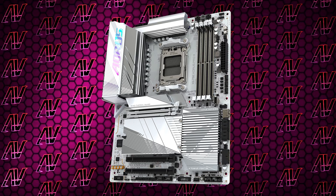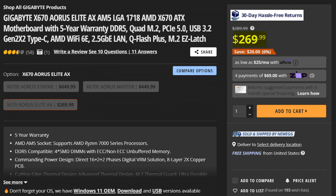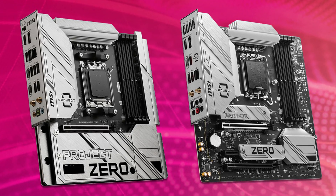That means you're paying a pretty hefty tax for the white aesthetic, which, sure, while pretty amazing, may not be worth it for many — especially seeing how you can get the Elite for quite a bit less for pretty much the same specs. But what it does, it does well, if you don't count all those black connectors kind of ruining the look. Though with the rise of motherboards where all the connectors are on the other side, maybe that's a problem that will solve itself in due time.